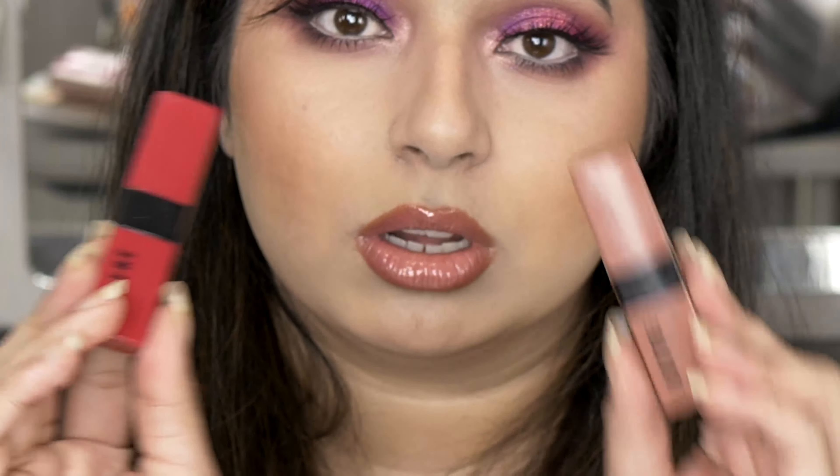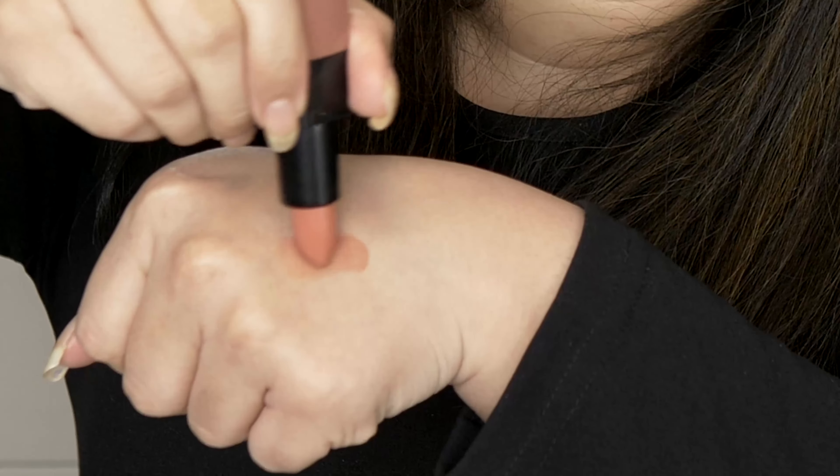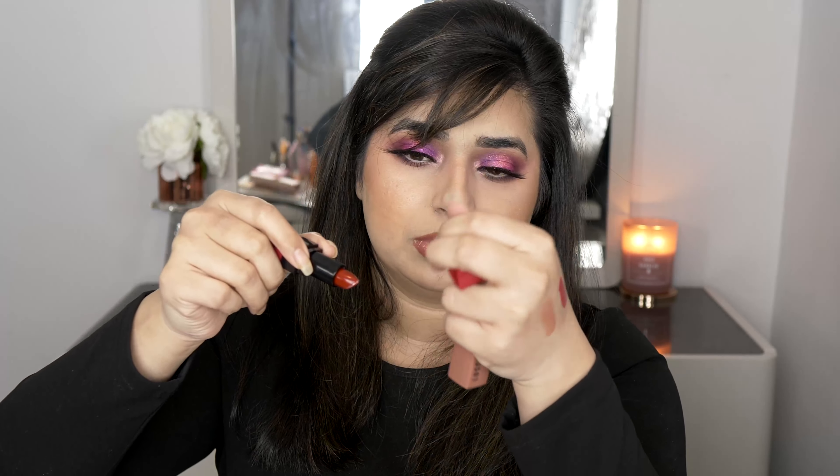Also from Primark, pick up the Luster lipsticks — they're £1.50 and so moisturizing on the lips. Look at the nude one — it's so beautiful. This is the red one; it's slightly sheeny rather than matte, but that's the good thing about these lipsticks. They are so moisturizing. Even if you're struggling with dry or chapped lips, these lipsticks won't dry you out and will actually make your lips feel more hydrated. They smell great too.